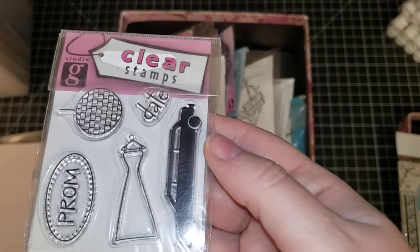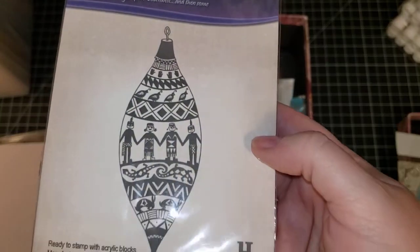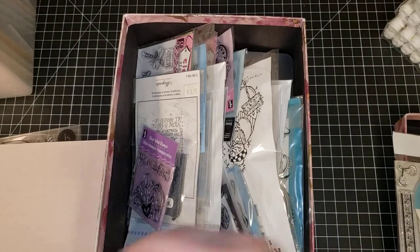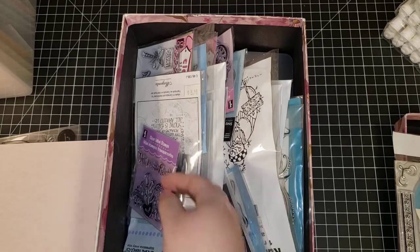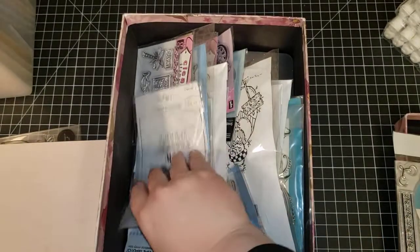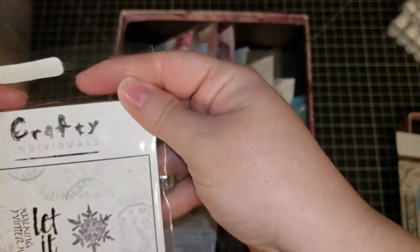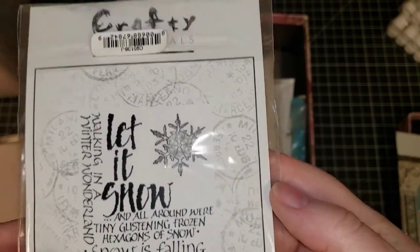This one is a Gina K clear small stamp set — it is 'Prom.' This one is a Stampamania — it is a Native American Christmas tree ornament. These are red rubber and it doesn't look like it has been used. Inkadinkadoo — and this one is called 'You're the Best.' This one is a grey rubber stamp by Crafty Individuals called 'Let It Snow.'